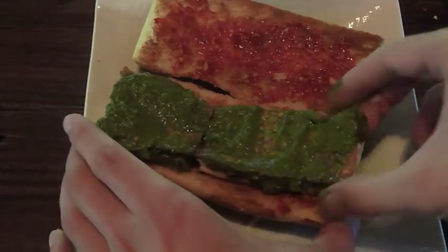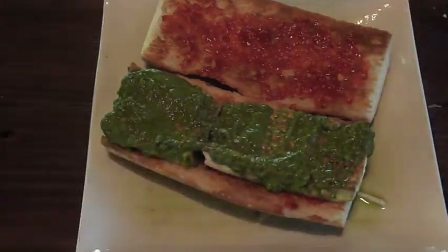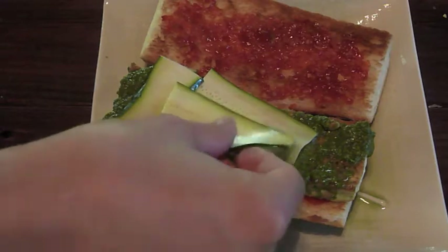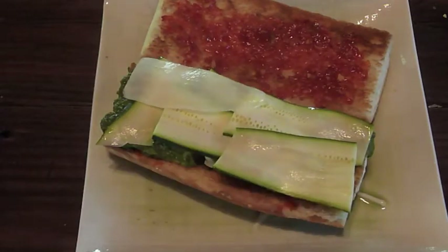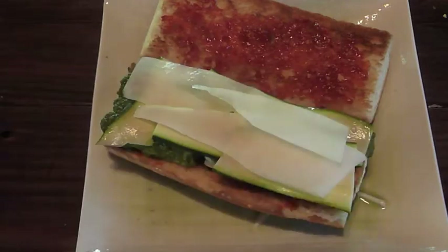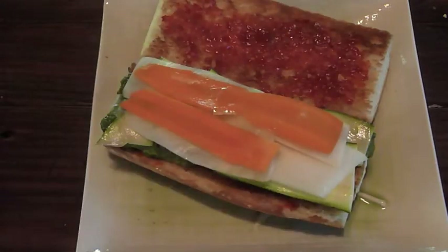Slather each side with chili garlic sauce. Then lay down the marinated tofu and layer with sliced zucchini, daikon, and carrot on top.